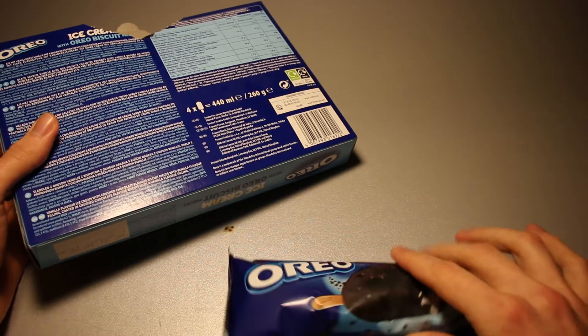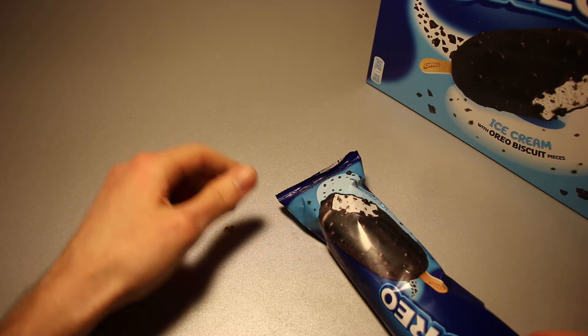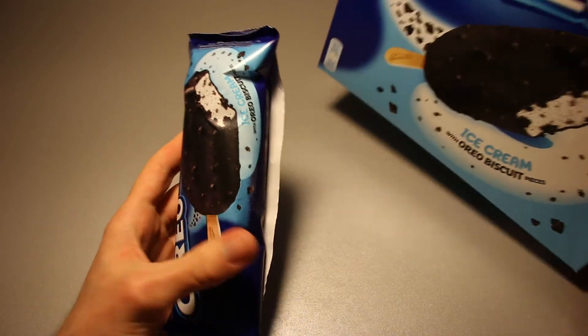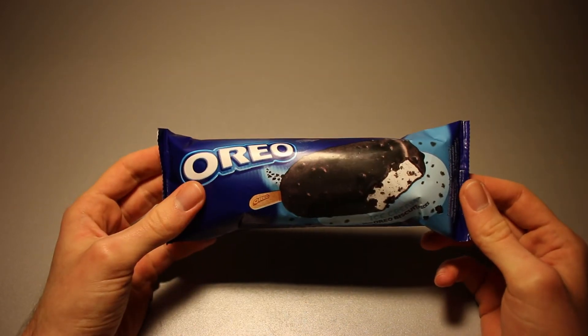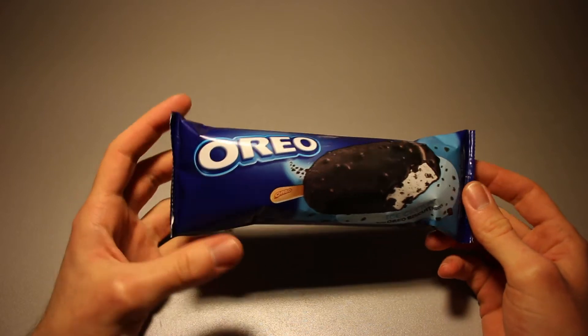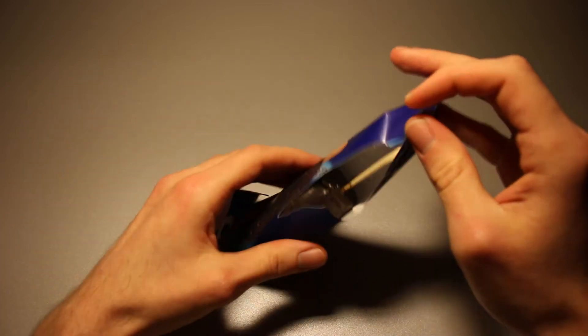Let's open this one up. Size-wise, it seems to be just like another Magnum style ice cream. I'm going to put the rest of these in the freezer — I did want to say the fridge and freezer combination appliance, but I certainly took a wrong path on that. Let's unwrap this.